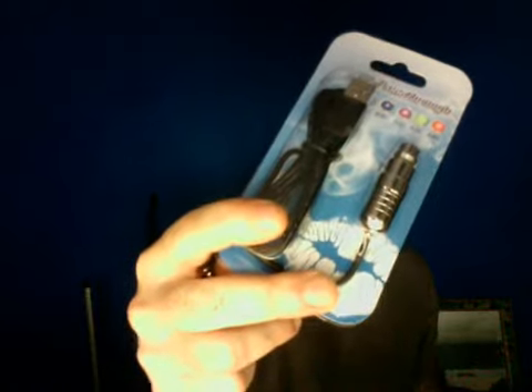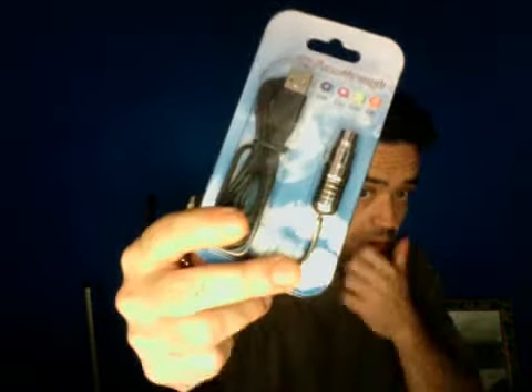Hey, what's going on YouTube, this is Tube Tempest and I want to show you what I got in the mail today. I got four of these variable voltage pass-throughs — it's like an electric cigarette except you have to have it plugged into your USB for it to work, because it doesn't have a battery in it. That's one good thing — it doesn't run out.